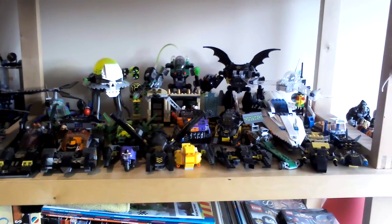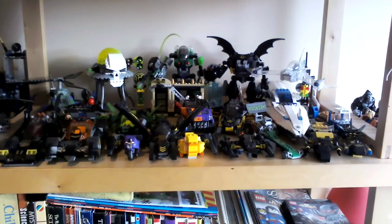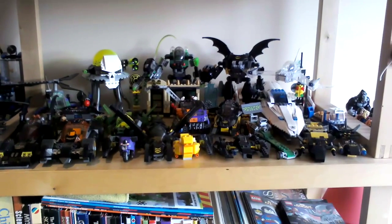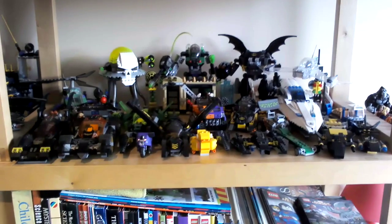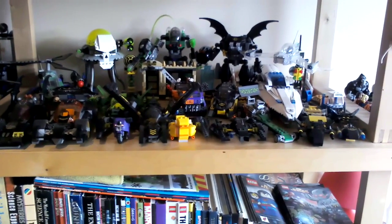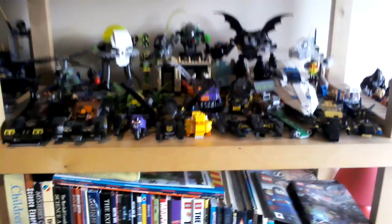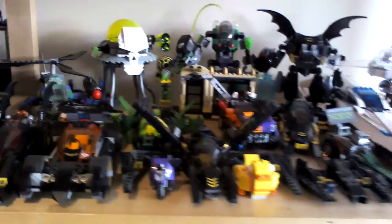Hi guys, Teo2001 here. Today I'm going to be showing you my Lego DC sets. In the last video I sent, you saw my DC minifigures and I've been showing you my Marvel ones as well. But today I'm going to be showing you my DC sets and it's the same for Marvel.